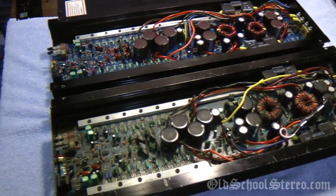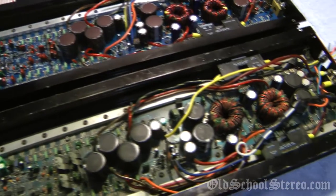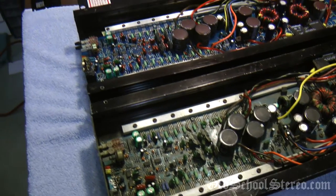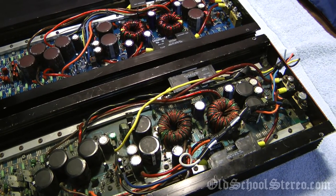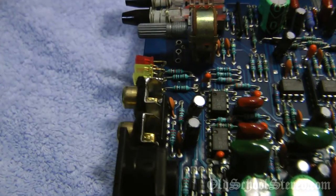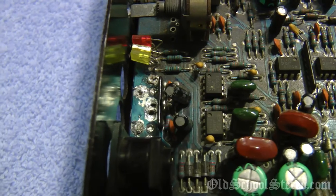Here we go — gut shots of both amplifiers. The one on the bottom is the one that's in rough shape. It's actually missing some components; I'm going to try to point out the ones I know are missing, and there are probably some others as well. Right off the bat, the first thing you'll notice is the RCA jacks are gone — they're not there. Here's where the RCAs are soldered onto the board on the good one; the rough one just has empty gaping holes.